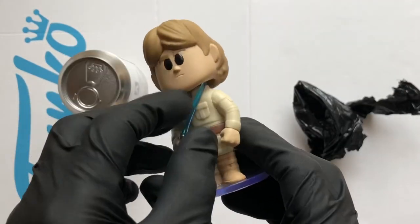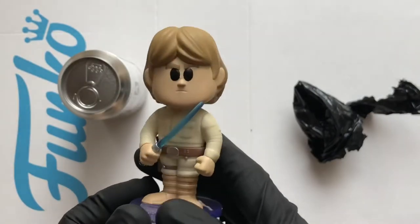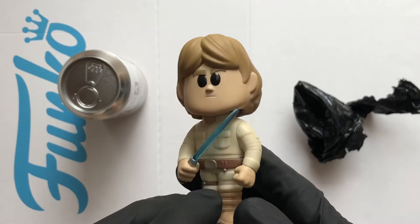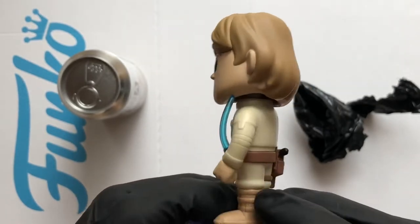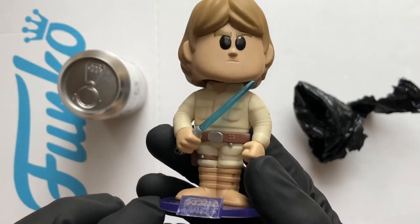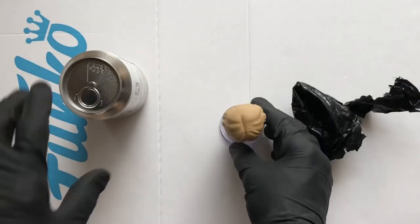Here he is — Luke Skywalker! That's nice, loving it. And look, there's a blaster too. Really enjoying the Star Wars line — love a bobble head. The base looks nice as well.